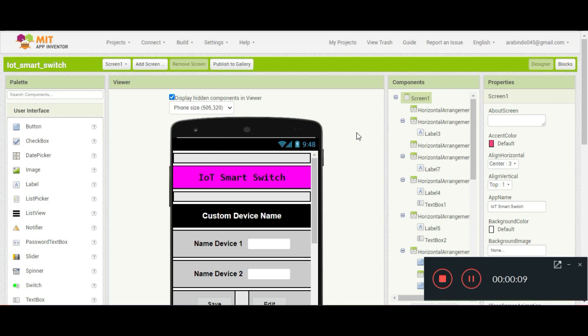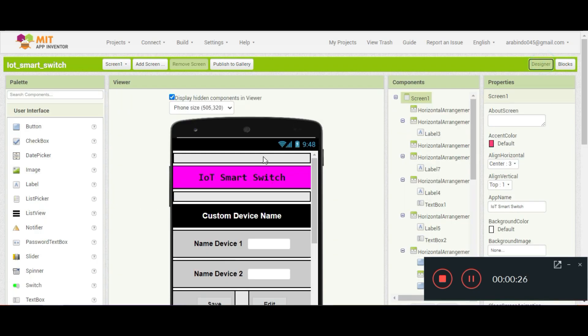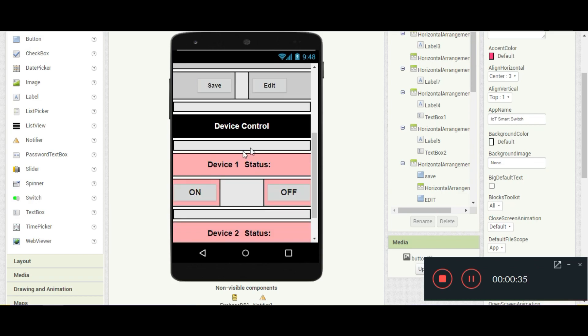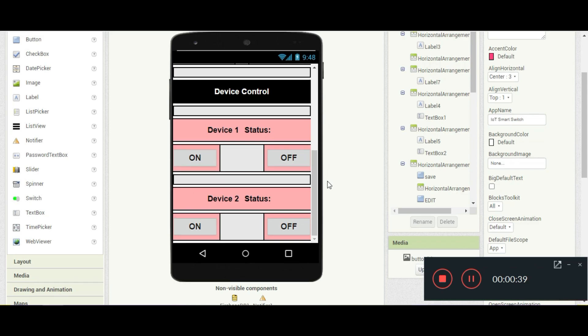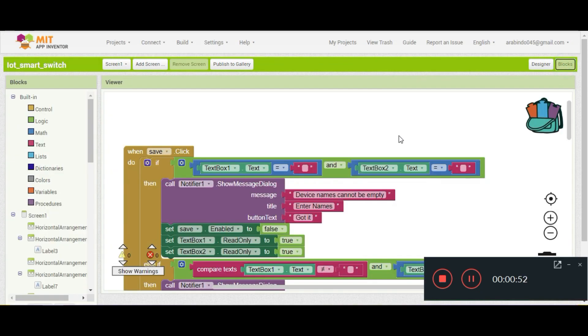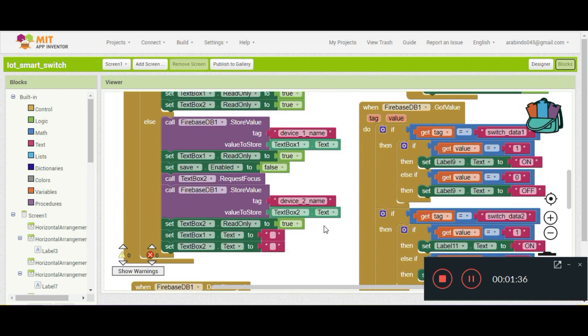Let's look into the MIT App Inventor code. It is block-based, as you may know — a completely block-based app environment where you develop apps by connecting blocks, and it is very easy to build. In this code we've developed the front end with the custom device name input and device control section where device 1 and device 2 can be controlled. The AIA file will be shared in the description box — you can modify it and test it from your end. For saving data, we check if both text boxes are empty and alert the user if so, then conditions proceed accordingly.